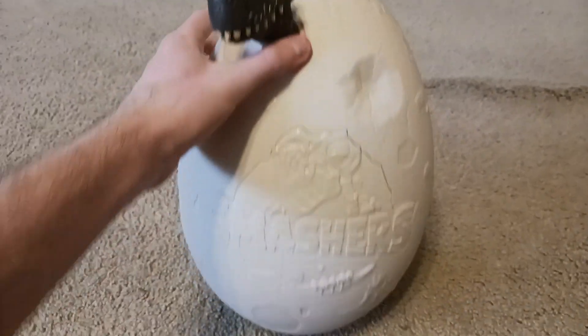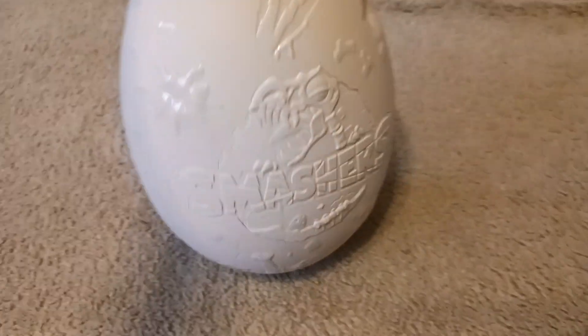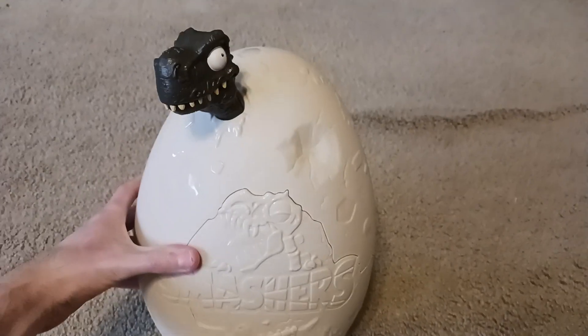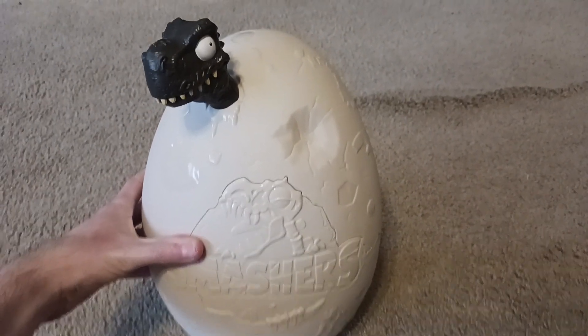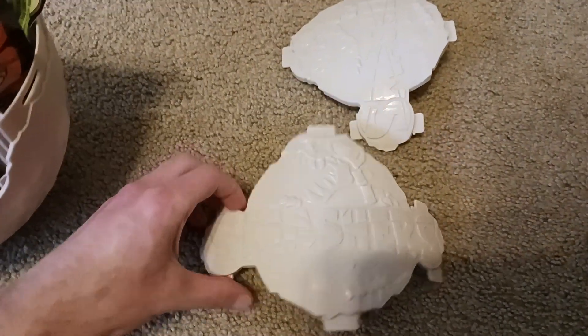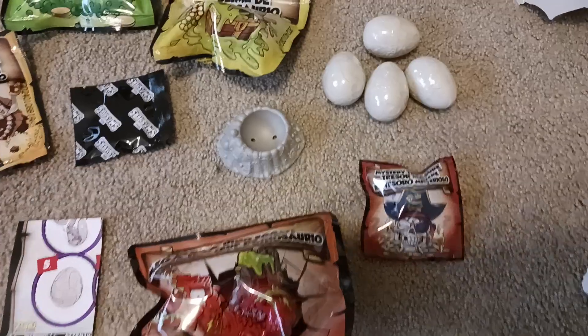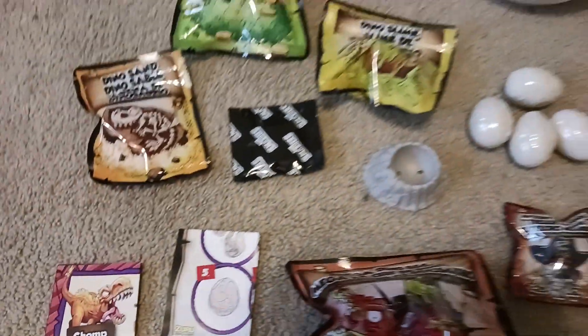Here's the egg without the wrapper. Now let's crack this baby open. I finally cracked open the egg, and these are the prizes that are inside. So let's open them up and see what they are.